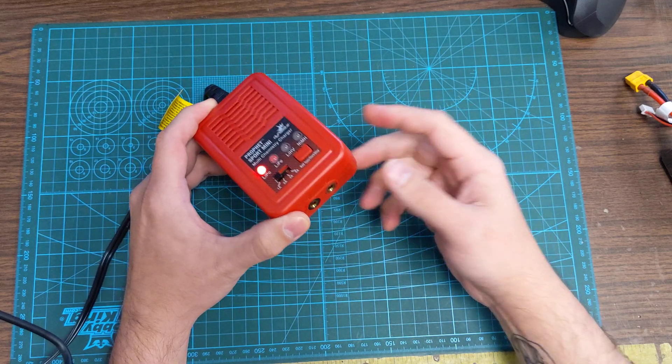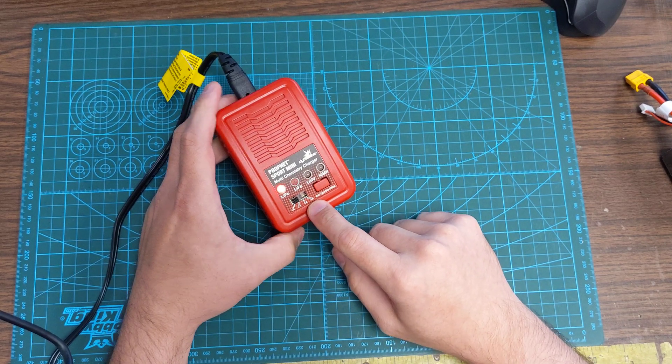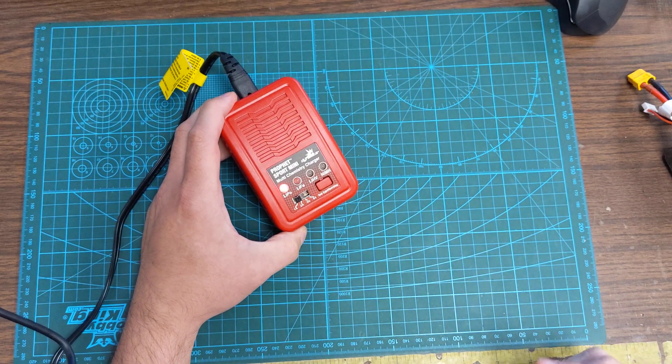You'll have an adapter depending on the battery style you have. You've got 1 amp, 2 amp, 3 amp, and 4 amp settings, as well as the battery start-stop selection.